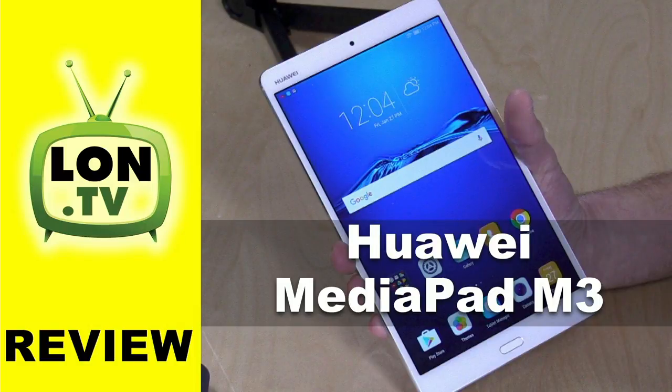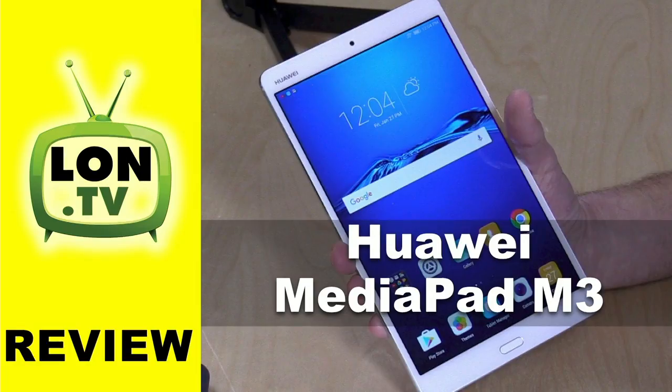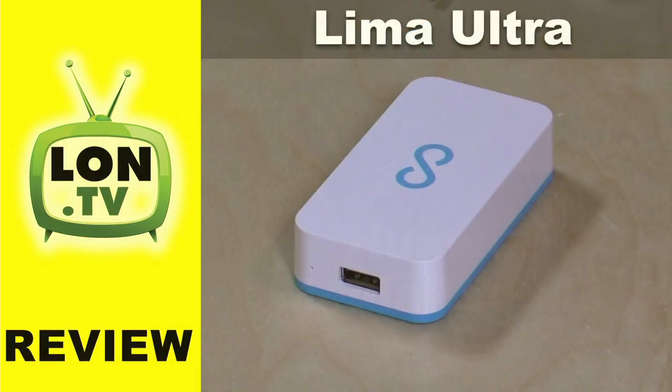We also looked at the Huawei MediaPad M3. It's around $300 for an Android tablet that very much looks and feels like an iPad. So if you want an iPad alternative running Android that costs less, this might be worth taking a look at. You can find the review, along with everything else, down in the master playlist in the video description.